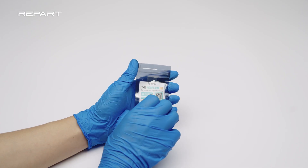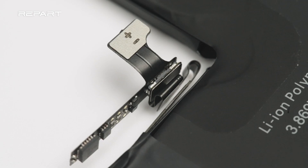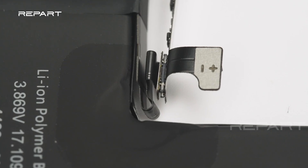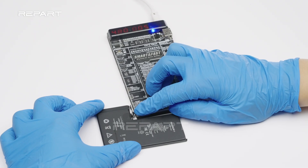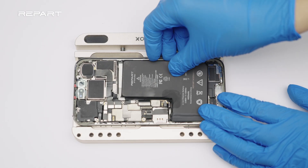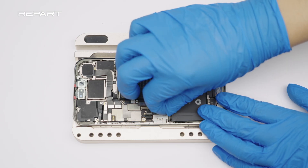To recalibrate battery health to 100%, you need to install a pre-programmed Tag-On Flex. Install the Tag-On Flex onto the BMS board and fold it as shown. Activate the battery using an activation tool. Install the battery and arrange the extra Tag-On Flex into the gap.